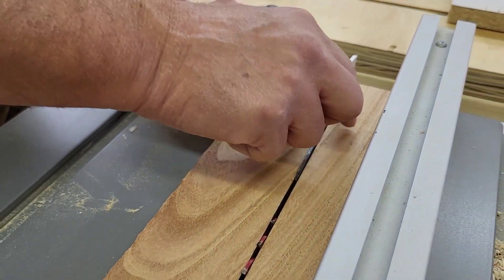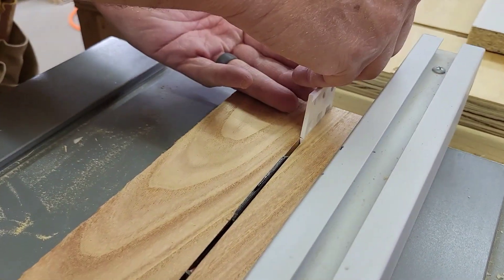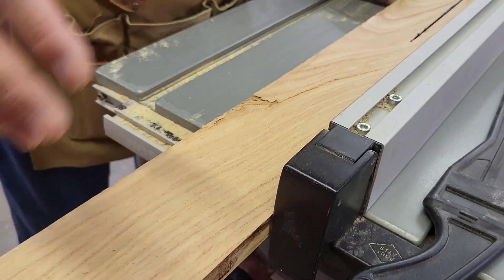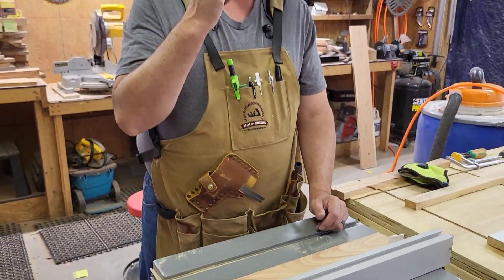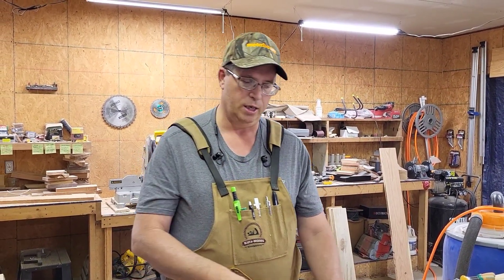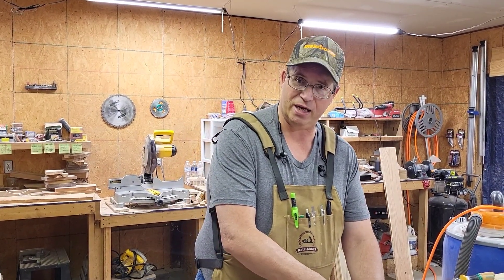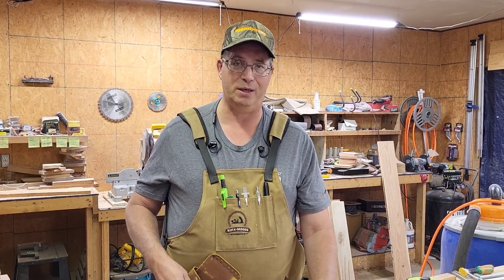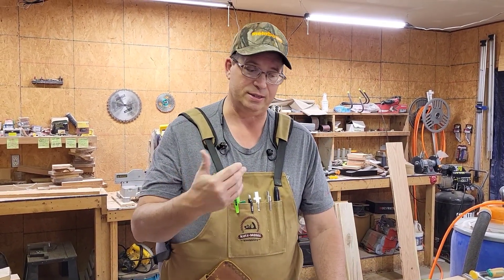Once the cut gets past a little bit, the back end of the kerf will close, and as it does, it gets impossible to push through. You feel it, you can hear the saw bog down, the lumber does not want to go any further. Don't push it — stop, turn off your saw. Then use something to open up the back of that cut: it could be a chisel, anything you've got. I keep this little plastic shim in my pocket because I know it happens.